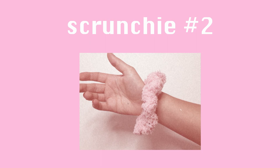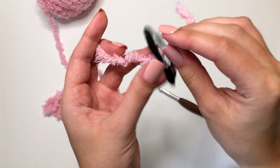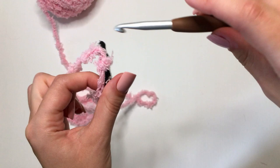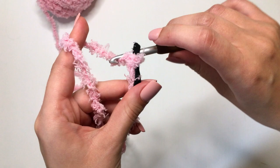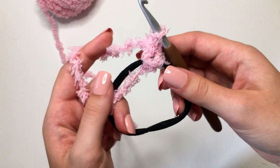For the second scrunchie, we will need a hair tie, a six millimeter crochet hook, and our fuzzy yarn. First, take that yarn and make a double knot around your hair tie. Then insert your hook through the hair tie, yarn over, pull a loop through the hair tie, and chain up two — one and two. For this scrunchie, we are going to make double crochets all the way around our hair tie.